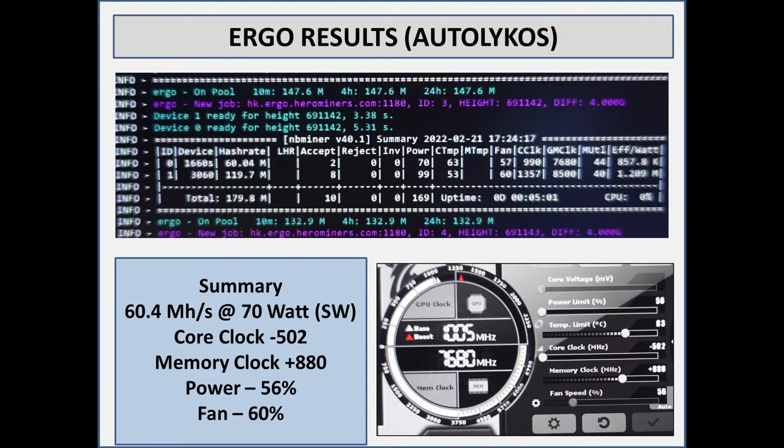For Ergo and Autolykos, exact same settings as I used for Ethereum, with one exception: on Ergo you can actually drop your power a little bit lower and it doesn't affect hash rate. I've got both the 3060 and 1660 Super on this — the 1660 is the top one — and it is pulling 60.4 mega hash at 70 watts, which is pretty decent. Core clock negative 502, memory clock plus 880, power set to 56 percent, fan at 60 percent. Just like Ethereum, if you push memory clock to 885 on this card, it's over.